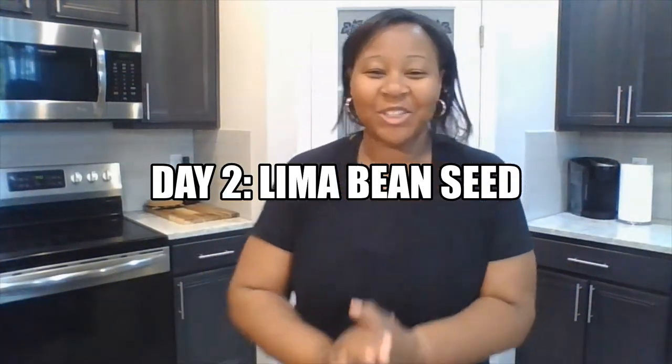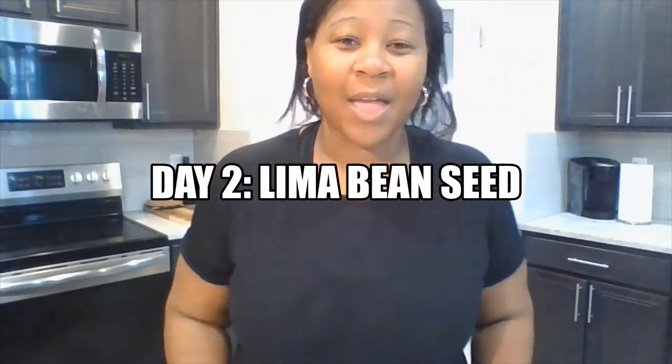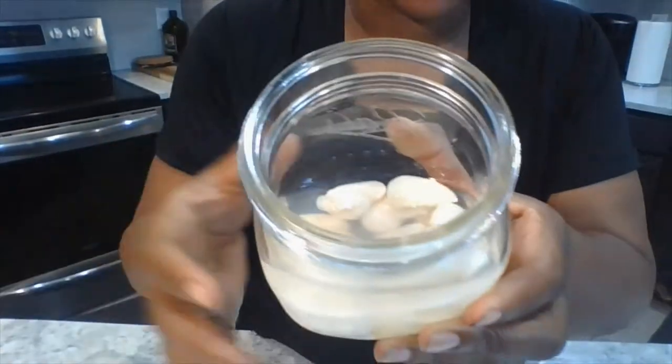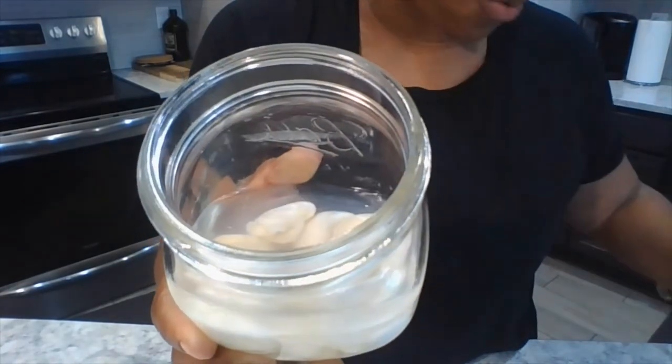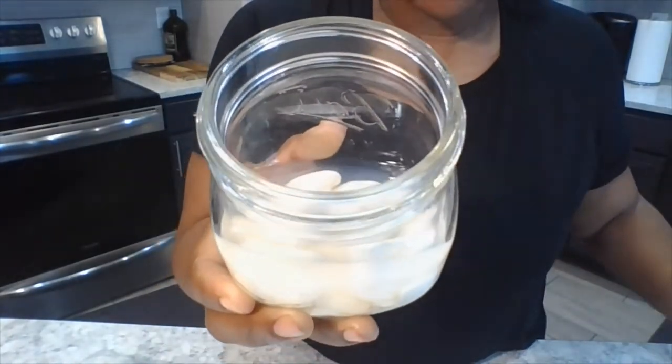Hi! Today is day two, second grade scholars, and we are going to begin the next phase of our lima bean seed. I left my seeds in water overnight, and as you can see, they have almost tripled in size from the way that they were yesterday.